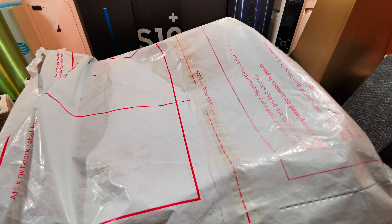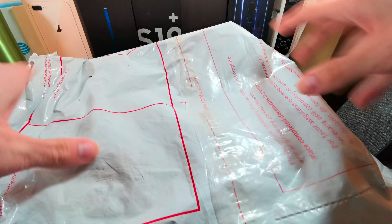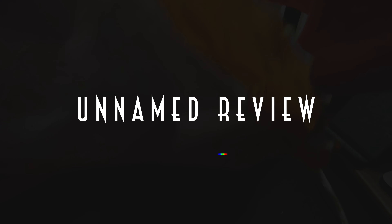What is up, guys? I am the Unnamed Review Guy, and in front of me we have some cases from Nimbus 9. Let's get these unboxed and take a look at them.